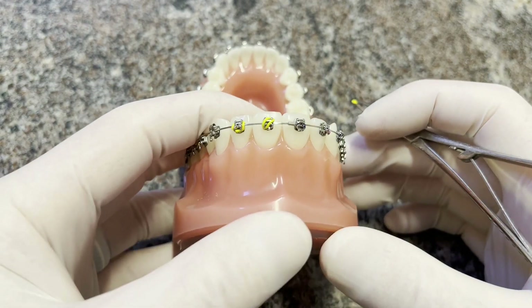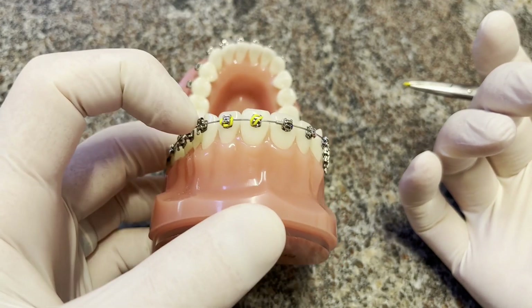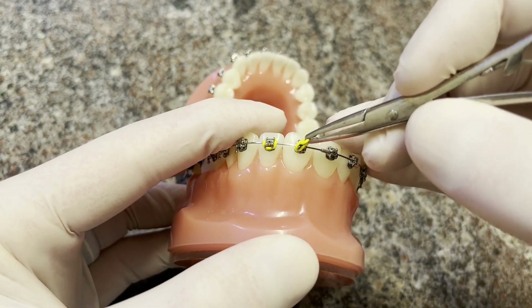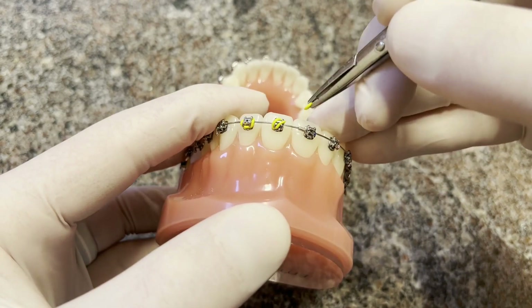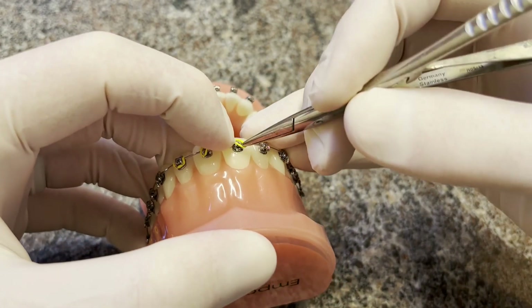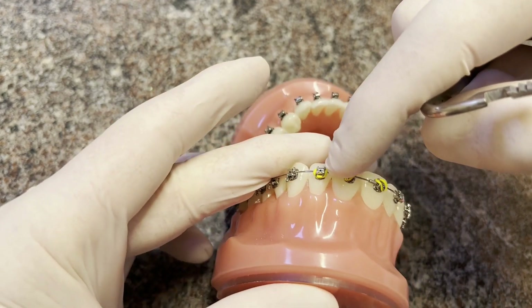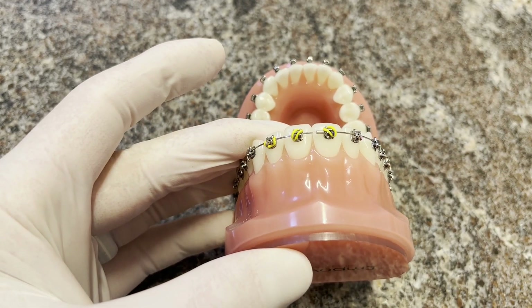When using self-ligating brackets you don't need to put on o-ties, but patients usually want colors so we place them for aesthetic reasons. You can place an o-tie all the way around like a regular round o-tie, or in a cross pattern from one tie wing to the opposing tie wing — crossing one way or the other. Just get it on one side and roll it over to the other. The cross pattern provides less friction on the wire because it's not pressing down on it, while the full wrap provides a bit more friction. Either works fine — doctors sometimes specify which they prefer.